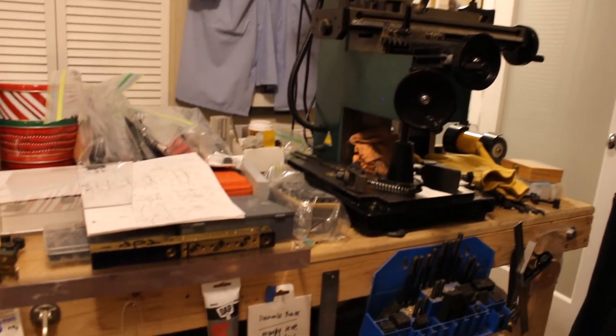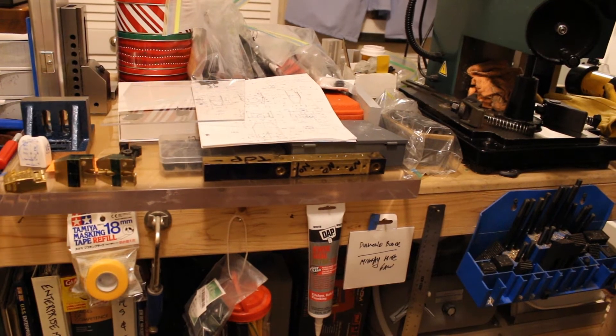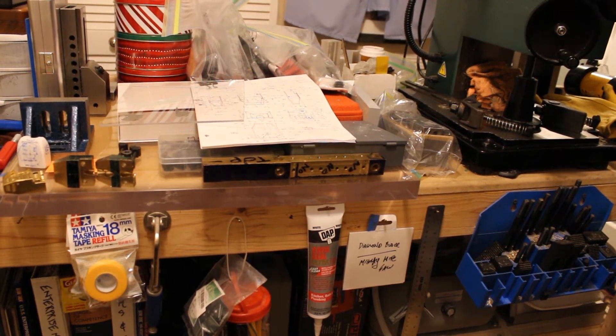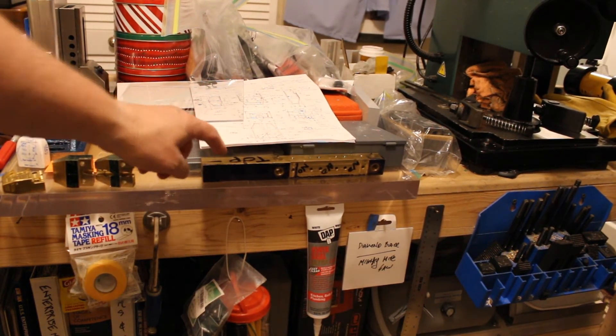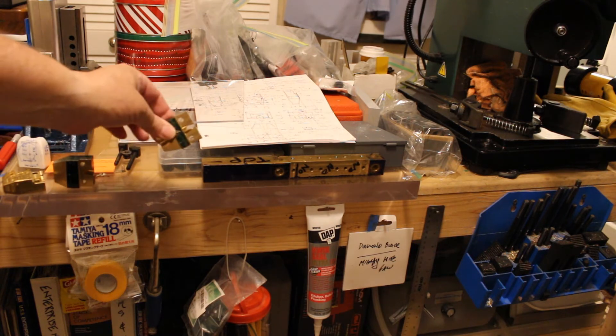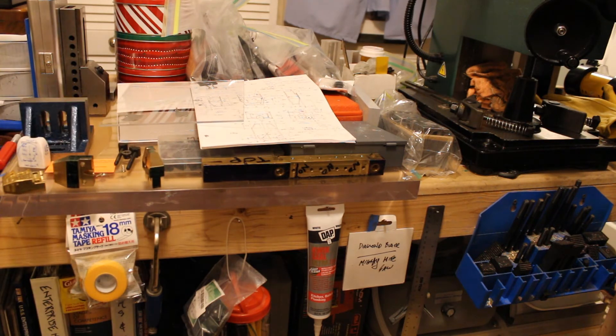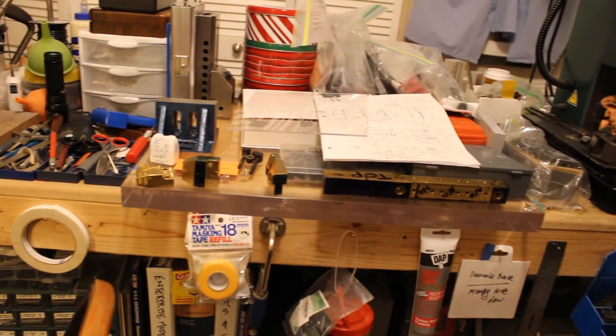I'll pan over here. You'll notice there's a brass bar that says 'top' on it. That brass bar holds three rectangular heat sinks that I make for P1s. But to hold a part and machine it, you've got to think all that stuff through. Sometimes you've got to make your own tools and fixtures, and that takes time and money.